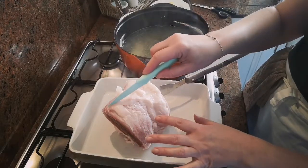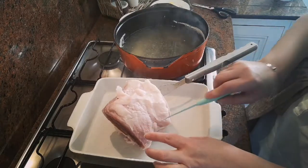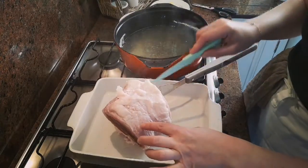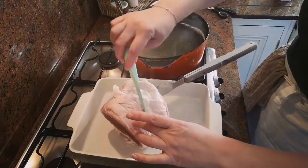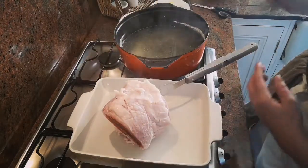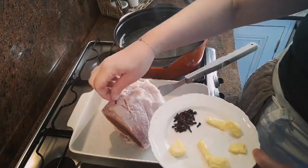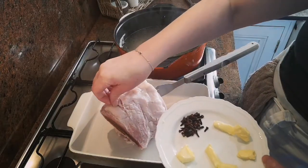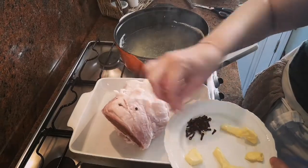I'm going to show you how to score it if you want, and put some cloves in there. There's not a lot of space for me to do that but you'll get the idea. You end up with little squares, and then you get your cloves and just put one in each little square like that.